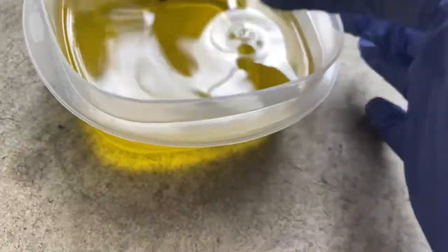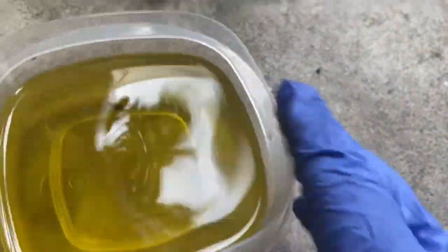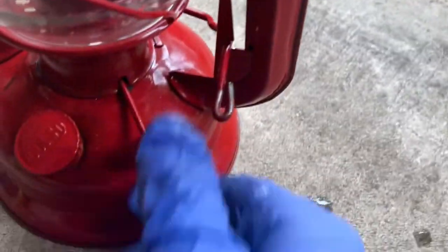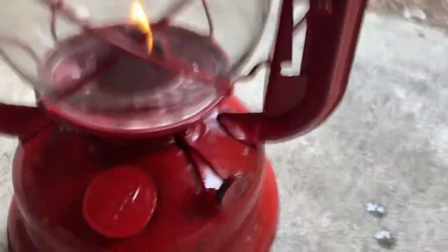Now it's time for the olive oil — extra virgin olive oil, the thickest oil we're going to burn. I've got a brand new wick. Let's see what this does. We got our wick mostly soaked — it isn't going to soak all the way to the top, this oil is just too thick. I'll let it sit for a couple minutes. Let's light her up — oh, it's burning, it's barely burning. I'm going to raise that up gently.